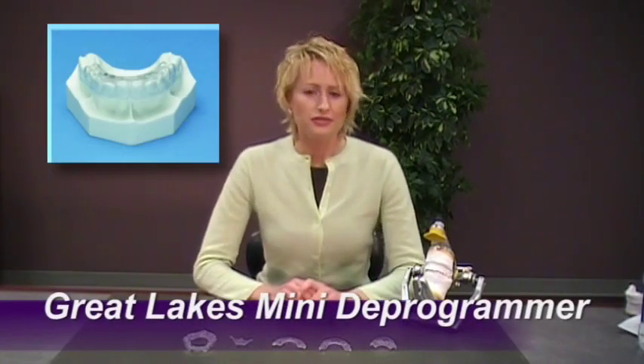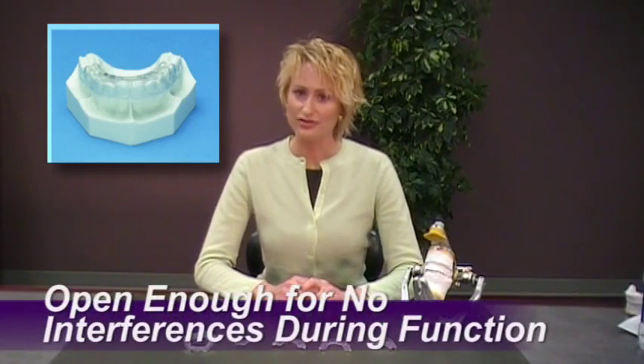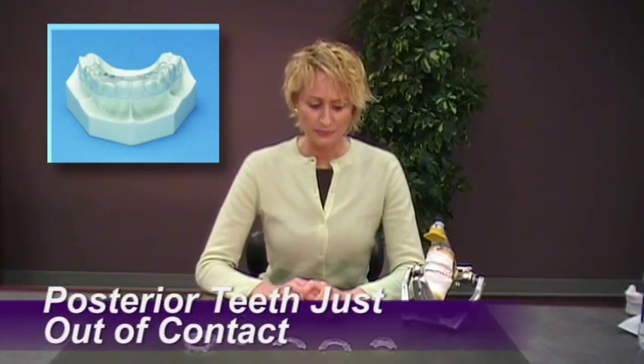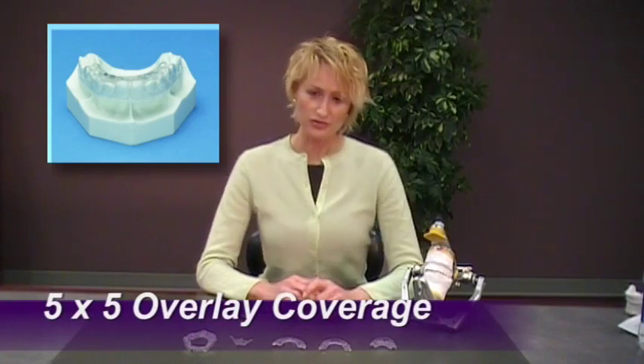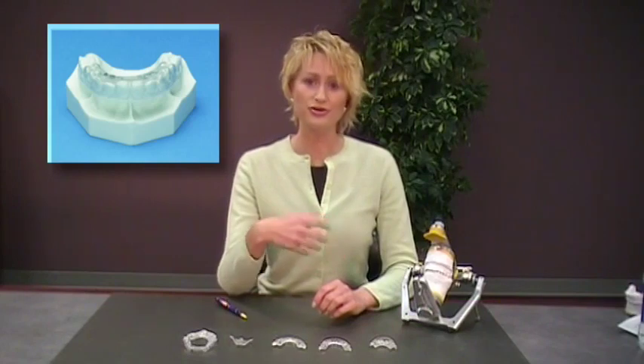There are many designs to choose from, and it's always good to have a lot of tools in your tool belt to treat different patients for different situations. The first appliance is the Great Lakes Mini Deprogrammer. It can either be built high enough so there aren't any interferences, or so that those posterior teeth are just out of contact. It's a one-millimeter overlay that runs from second bicuspid to second bicuspid, with a little bit of cold cure acrylic added to the anterior portion for the lower four teeth to contact.